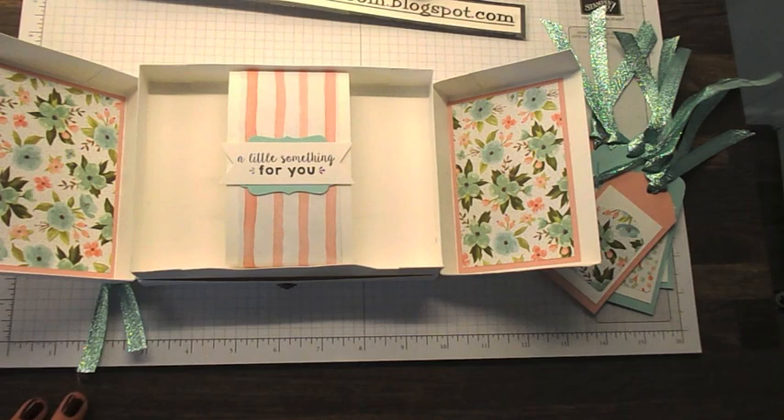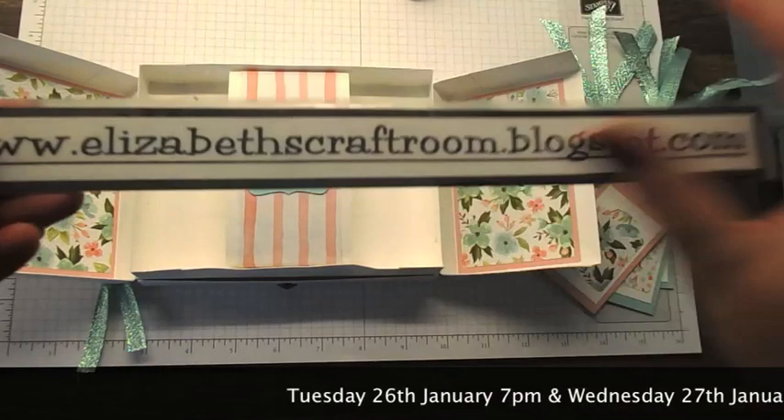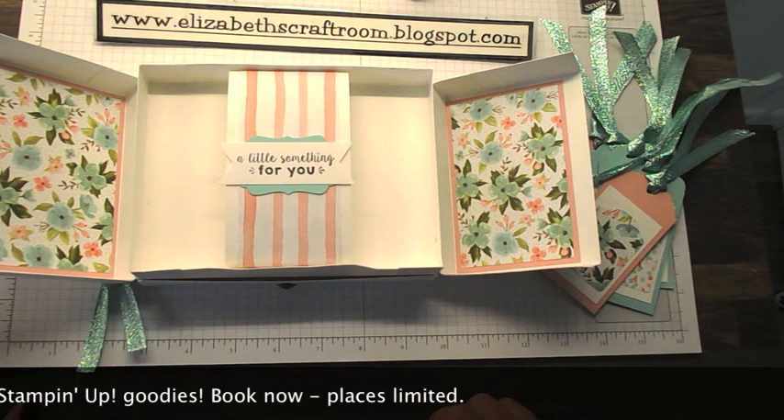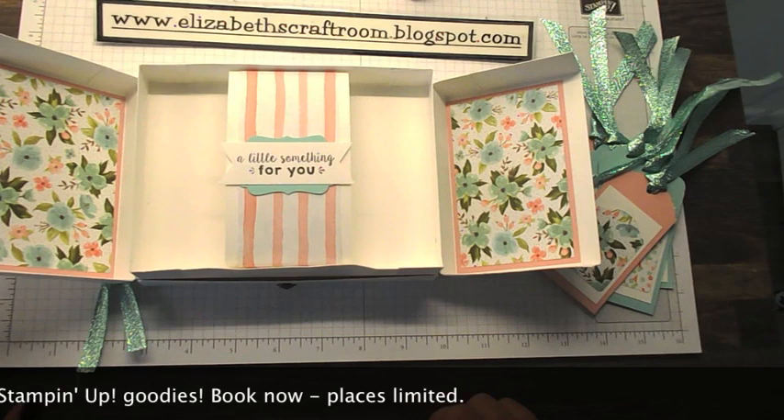It's so pretty and I'm sure you're going to enjoy the class. I'll put the dates here on the screen for you, so if you would like to come along, get in touch with me. I'm in Southampton, England — Elizabeth's Craft Room. If you just Google me, you will find me. I hope you've enjoyed this little visit and I look forward to seeing you soon.